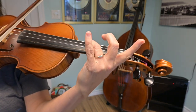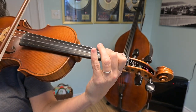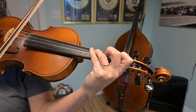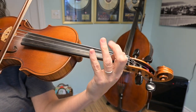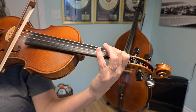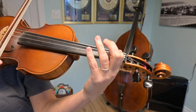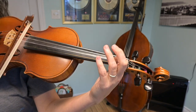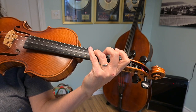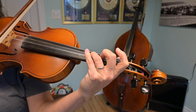Again. Go. Last time. Go. Beautiful. We only have two more notes, and they are open A and B. So if I put that all together, starting third finger on the D string, I'm going up to finger one B on the A string. It sounds like this. Listen first.